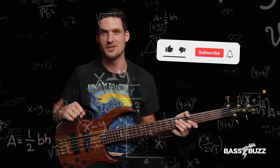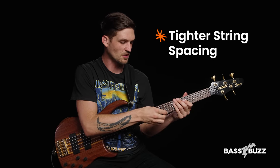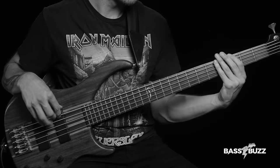For more in-depth mathematical observations, be sure to subscribe to BassBuzz. Also, most five-string basses have tighter string spacing, meaning the strings are actually closer together than on a four-string. That means there's more strings crammed into a smaller area, so it's even easier to mix up the strings when you're first starting.